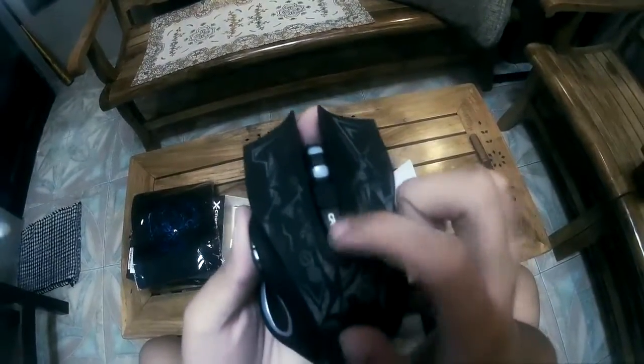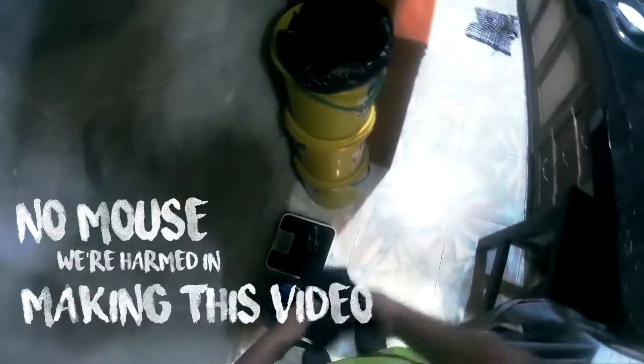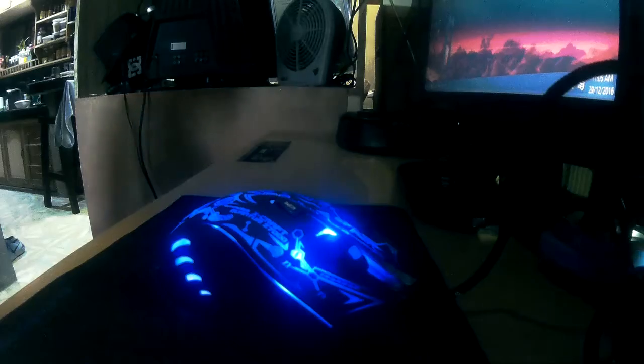Moving on, after figuring out the specs and whatnot, we're gonna set it up and put it to the test. First, unplug your old mouse from the computer like so. Then get rid of it along with the Razer mousepad at your nearest trash can. And finally, get your newest mouse and insert the USB cord onto the input. Congrats! You have now set up your new desktop lamp.